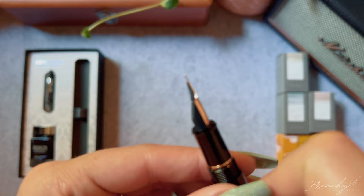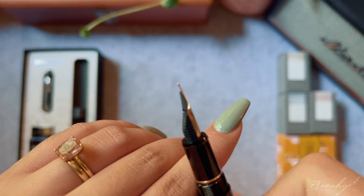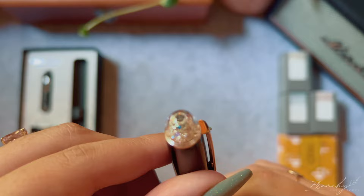The nib is also engraved with the little peaks of Mount Fuji — this pen is just a full tribute to Japan. That breather hole is just so beautiful; I really love how feminine this nib is. When you turn it to the side you can see this nib is super flat, with no curve to it whatsoever, so I'm curious to see how it will write.